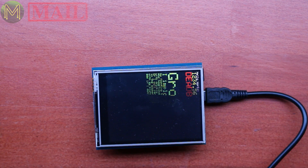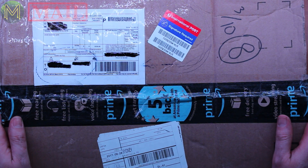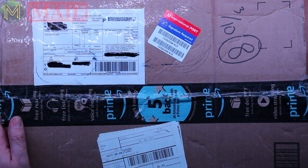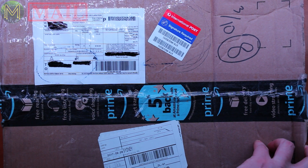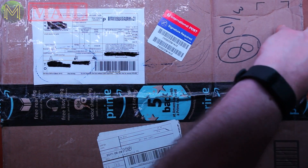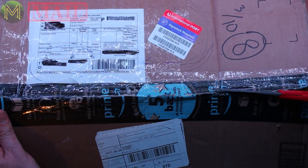So there you have it. I was just about to hit publish on this video when this arrived in my post box. Let's crack this one open — I have no idea what this is. I think it was sent by one of my supporters, but let's crack it open first and then ask questions later.